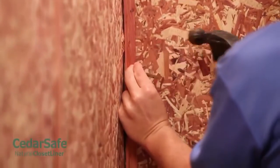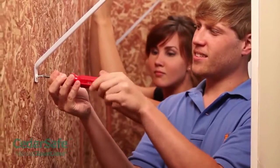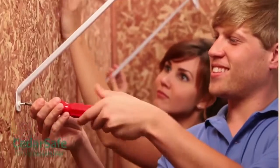Consider finishing your ceiling, floor, and back of the closet door for complete seasonal storage. Finally, reinstall your closet hardware. Remember, don't stain or varnish your cedar panels. Doing so will inhibit the natural effectiveness of aromatic cedar oils.